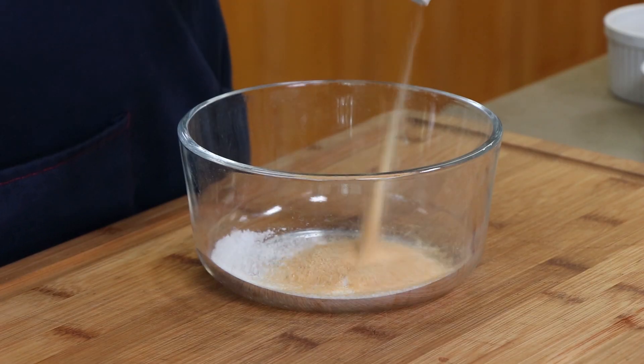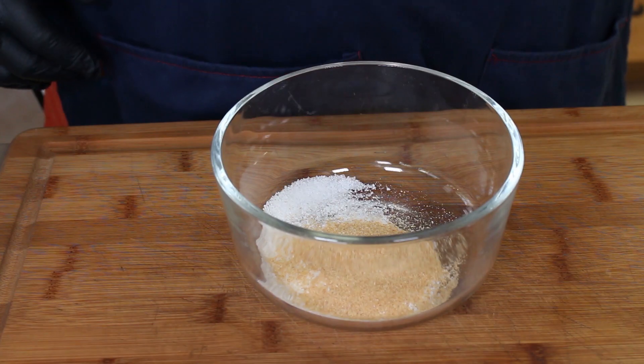The rub is sort of a hybrid — a mix of a rub and a marinade, creating a paste that's going to go on these flanken ribs. We're going to start with two teaspoons of kosher salt, two teaspoons of granulated garlic, one teaspoon of paprika, one teaspoon of ground black pepper, and half a teaspoon of turmeric — however you want to pronounce it.